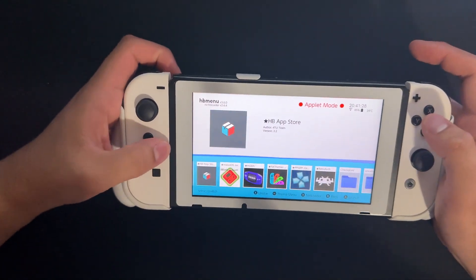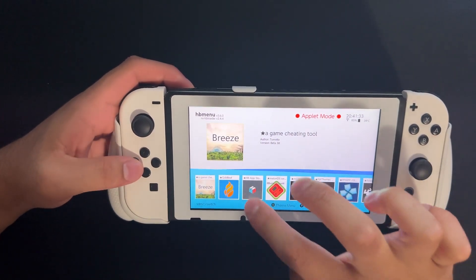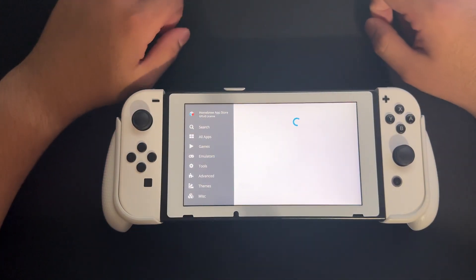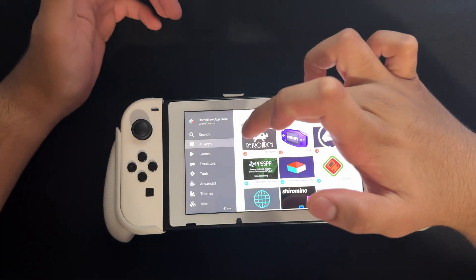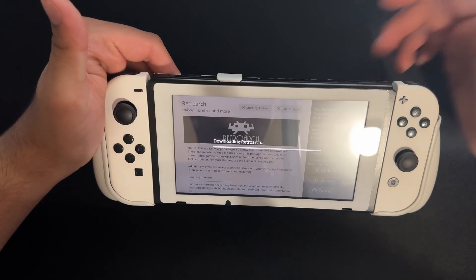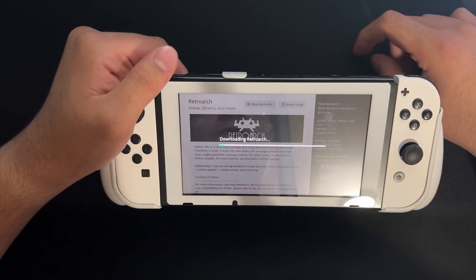So what we have here is our homebrew menu. What you want to do is go into the homebrew app store. Now that we're on the homebrew app store, we're going to wait for it to load. And over here we see RetroArch — you either search for it or you have it right here. What I'm going to do is press Update. For you, it will say Install, so you're going to wait for it to install.